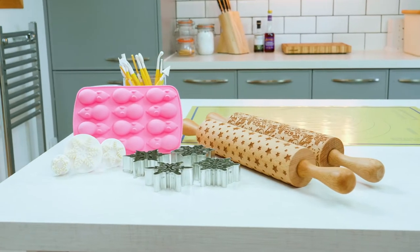Hi, I'm Berity, I'm the assistant buyer on baking at Lakeland. Christmas is a great time to bake, and here at Lakeland we've got some fantastic new products to really perk up your homemade bakes.